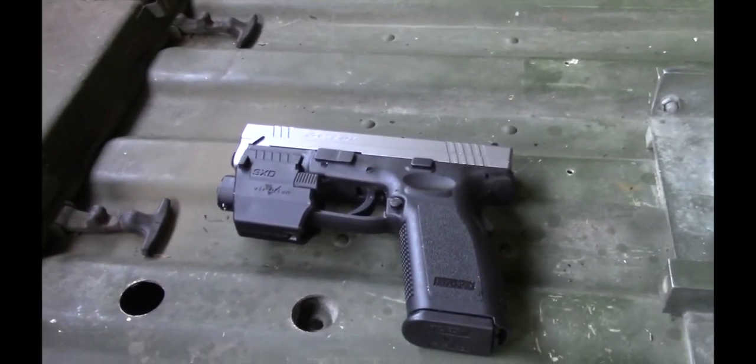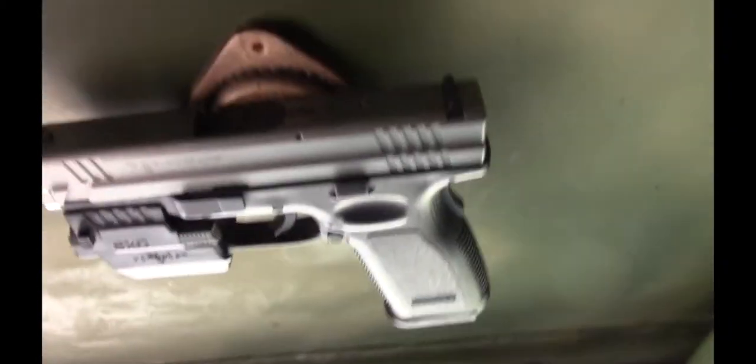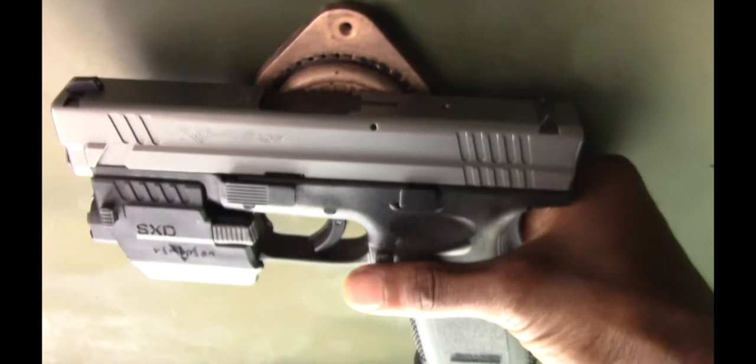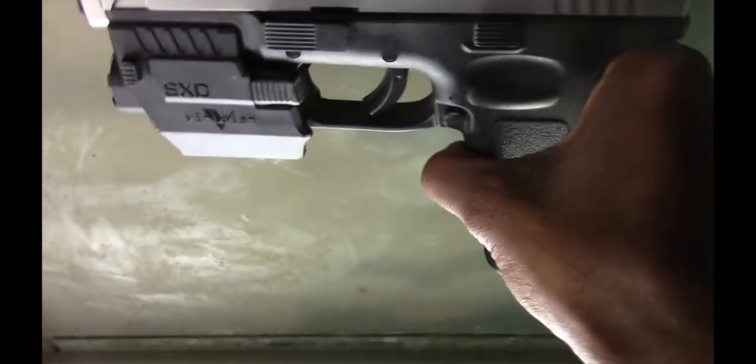I'm gonna take this gun and put it on the magnet while holding the camera — my hand is already bad. Here's the gun — and voilà! The gun is in the ceiling. I'm driving, everything's cool, and if something crazy happens I just grab it and it's ready to rock and roll. Put it back — just trying to give you a better view of how easy it is to access.